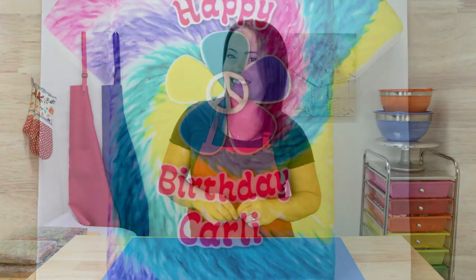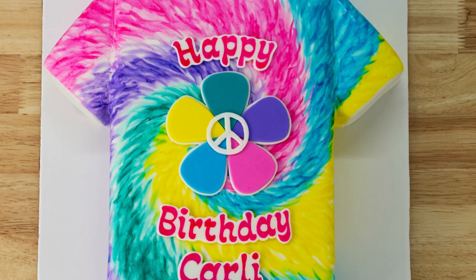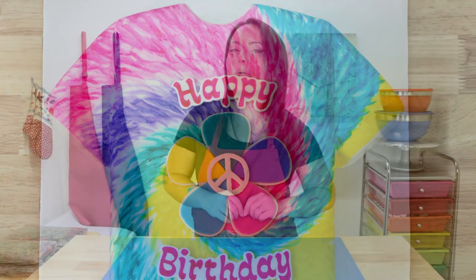Hey everybody, it's Robin and welcome to The Robin's Nest, where I am always baking up something fun. Just like this groovy little tie-dye t-shirt cake with matching tie-dye cake inside. This cake should be pretty simple and it's going to be really fun, so let's get into it.